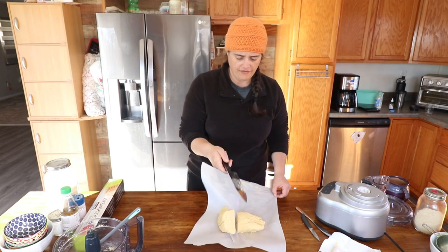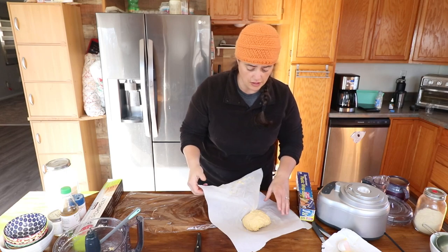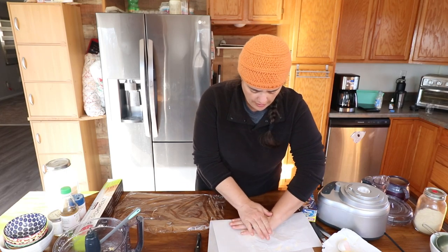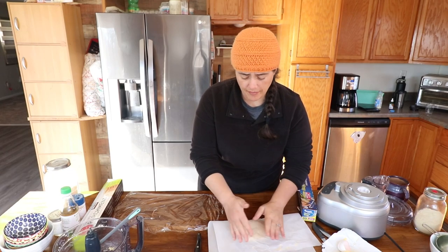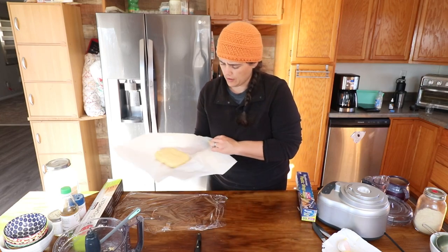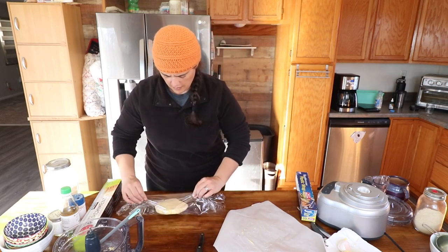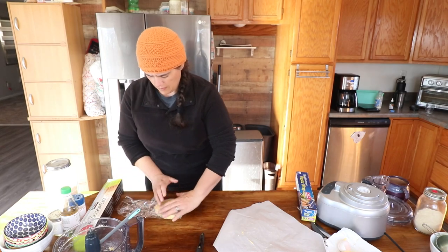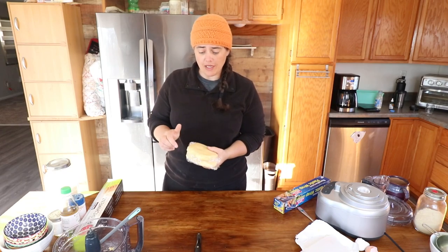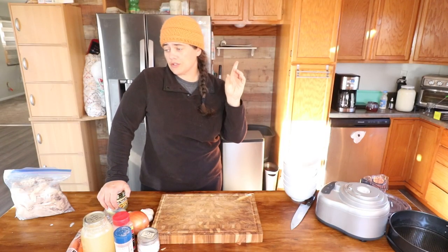We're going to shape each portion into a disc — the parchment keeps it from sticking. Now we're just going to pop these into the fridge, let them solidify while we prep the ingredients and cook up our chicken pot pie filling. First we need to chop up all the ingredients and get everything ready to put into the pan.